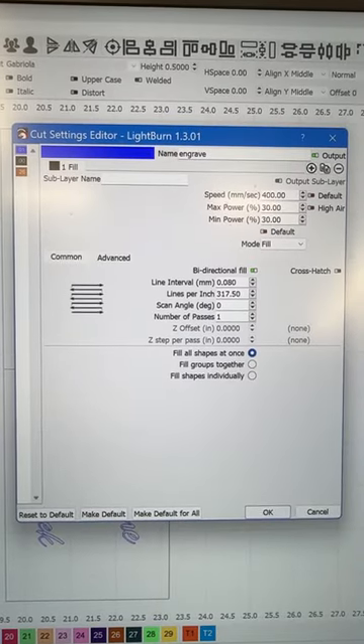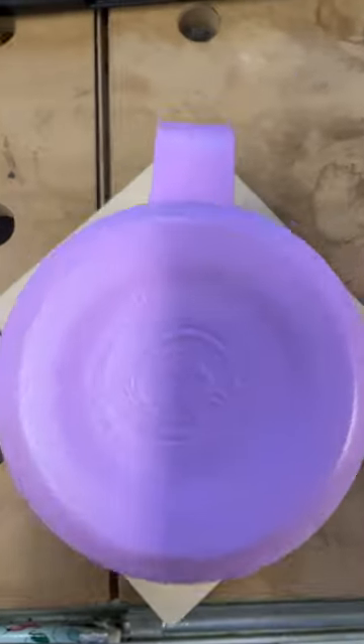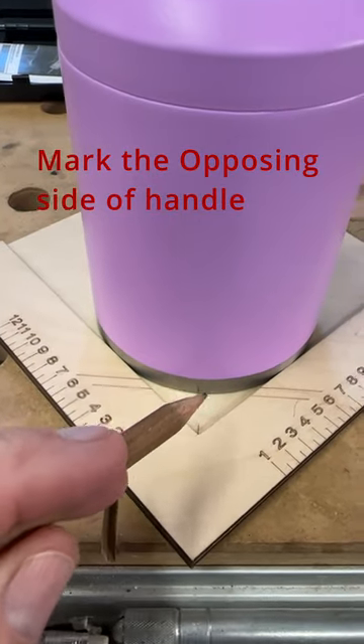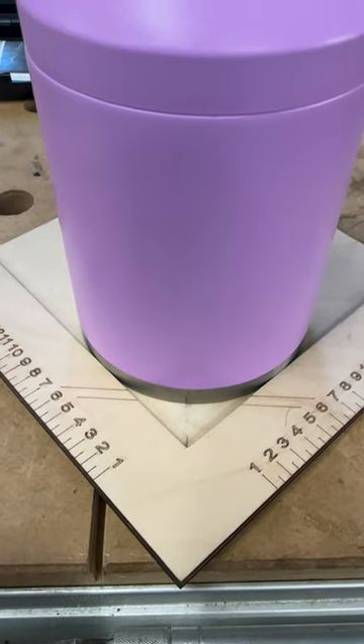Step five, set your layer for your engrave. Step six, mark the opposite side of your tumbler. You want to put a pencil mark right here. This is a critical step to ensure that your design comes out right.